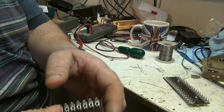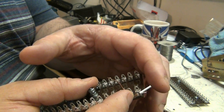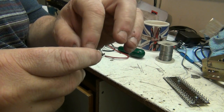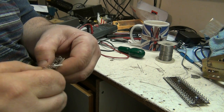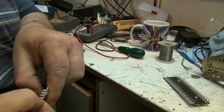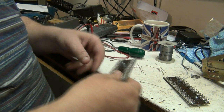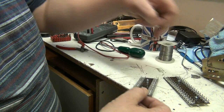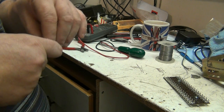The easiest way I've ever found to do these is to just loop them through, like so. The reason why I've left that bit of insulation there is so that the wire doesn't pull back through. When I'm feeding it through and getting it nice and tight, you see. And there we go. Now all I have to do is the next one. I've made up two sets of these wires.